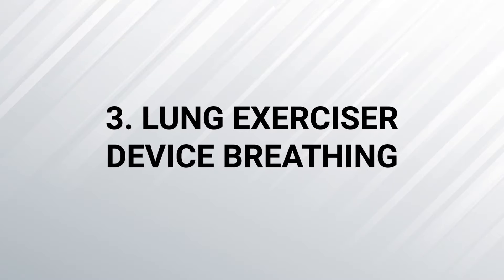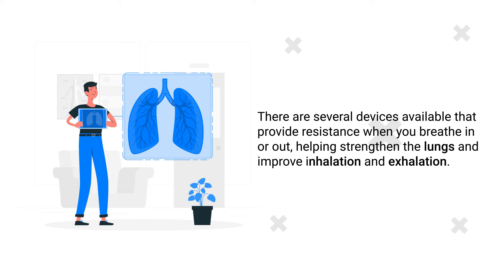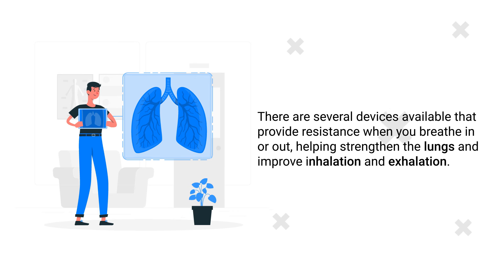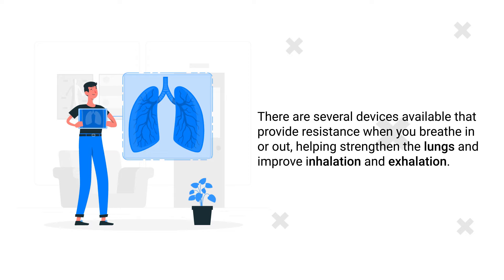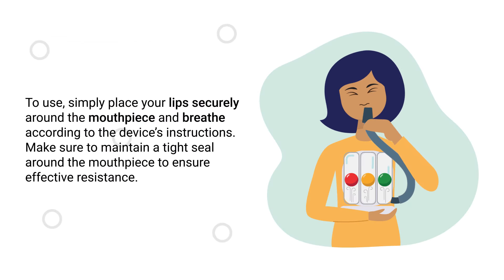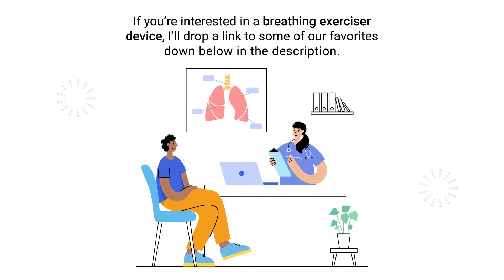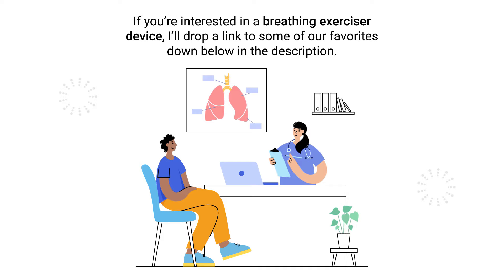This extended exhalation helps to open up the airways and improves the amount of oxygen that reaches the lungs. Number 3 – Lung Exerciser Device Breathing. There are several devices available that provide resistance when you breathe in or out, helping to strengthen the lungs and improve inhalation and exhalation. Simply place your lips securely around the mouthpiece and breathe according to the device's instructions, maintaining a tight seal to ensure effective resistance.